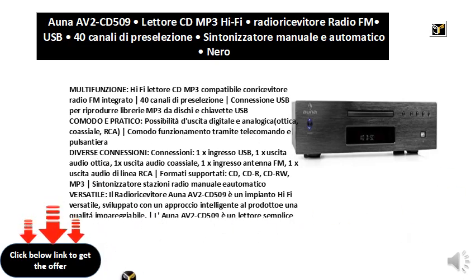Different connections: 1x USB input, 1x optical audio output, 1x coaxial audio output, 1x FM antenna input, 1x RCA line audio output.